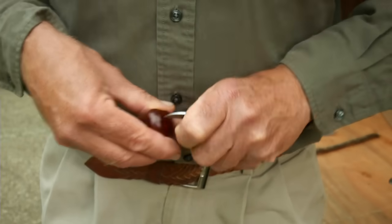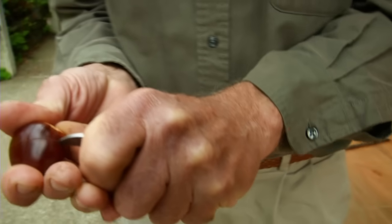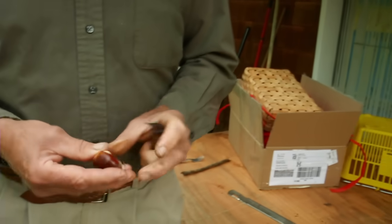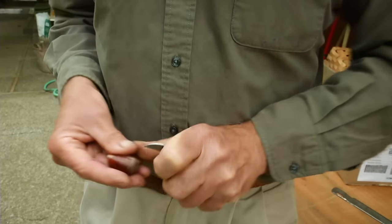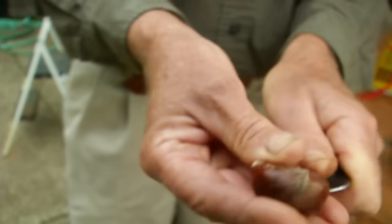Most people that are into this professionally would cut the chestnut either like this all the way around, and then it opens up very nicely when it roasts. Or another type of cut is what I call the clam shell cut, which we use at the market, where we cut around like that, and then it sort of splits open like a clam.